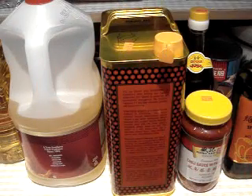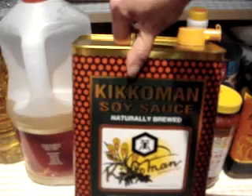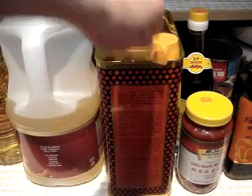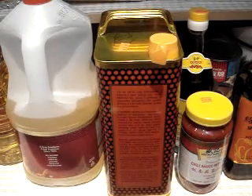My soy sauce — I actually buy Kikkoman soy sauce in bulk, and then I fill up the little bottles simply because it's cheaper and I go through so much of it. That is the soy sauce that I use.